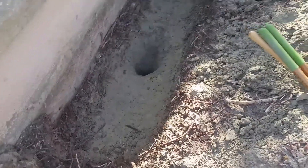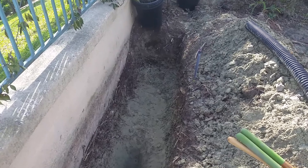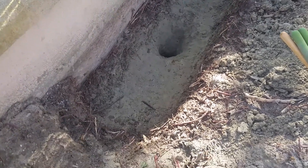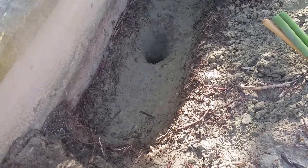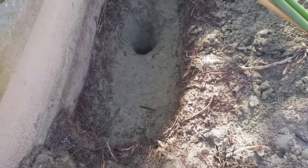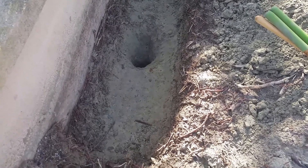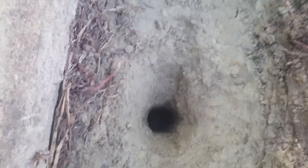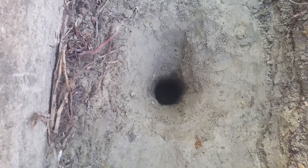The hole you see here in the center will be used for a deep root watering system I will be using in this area. The hole is about three feet deep. I'll be adding two more holes for deep root watering, and they will be about five feet apart from one another.